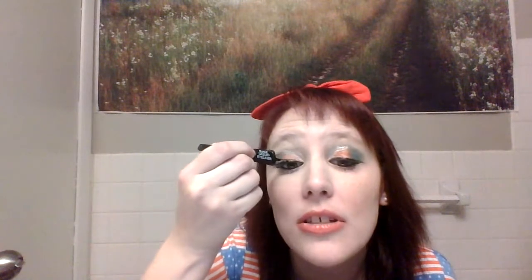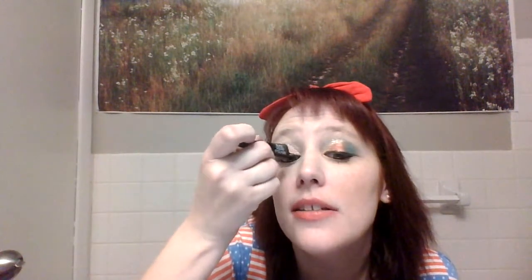This line looks thicker than this line — make sure it's even. Nobody gets it right the first time, not even professionals. Maybe I do like the thicker black on here — it's actually better. Better.